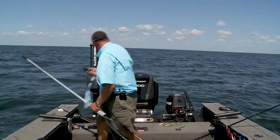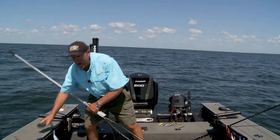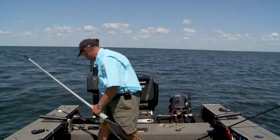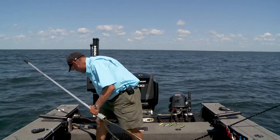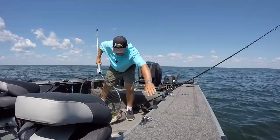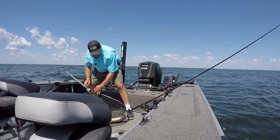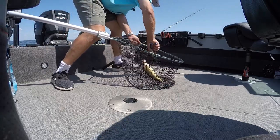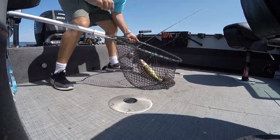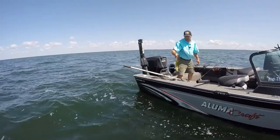We're whacking on good mid-summer walleyes. I want to tell you a little bit about what I'm using and why, because if you use baits that do what this one's doing for me, you're going to catch more fish. Let's get this one unhooked — he's nice and calm in the net. I'm just going to pop that hook just like that, lift him up, show him to you, and we'll get him back. Look at that, nice walleye!